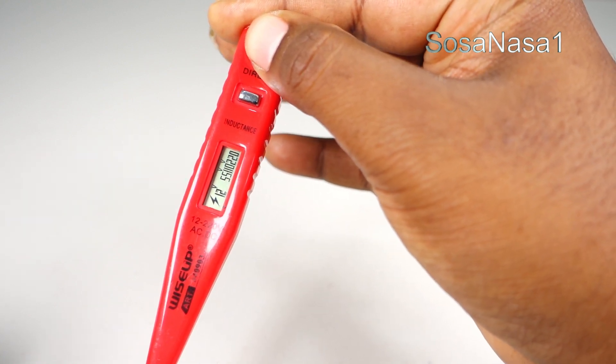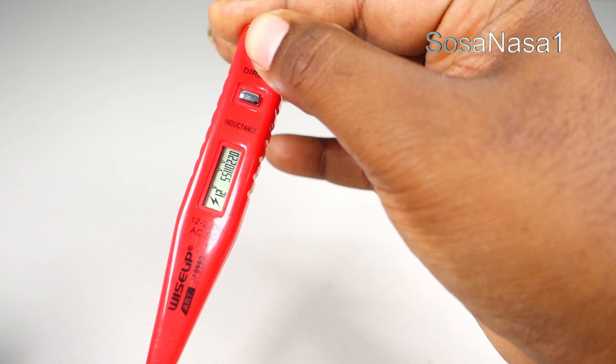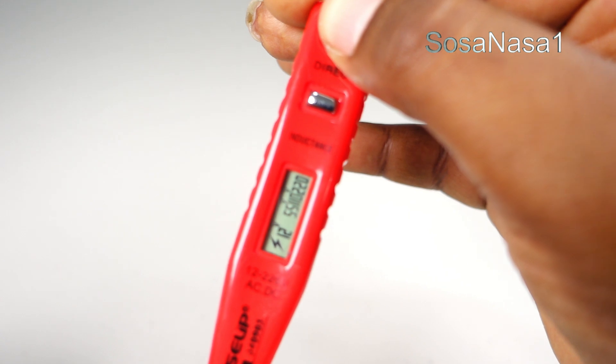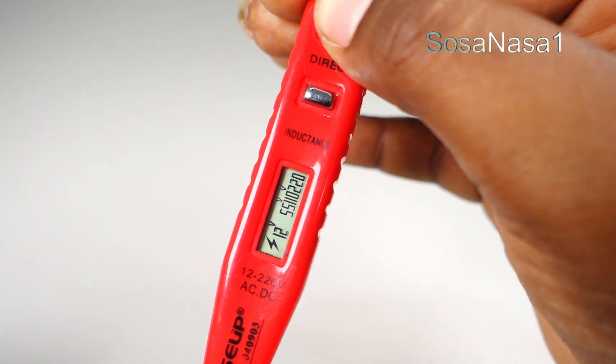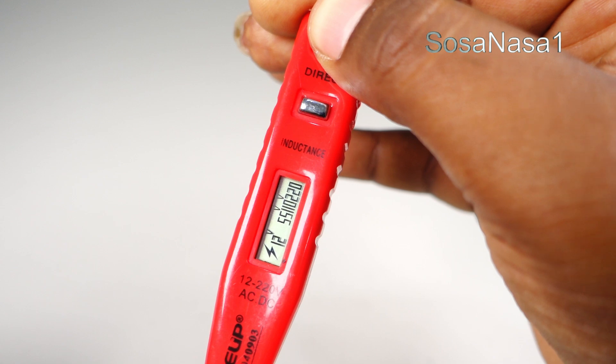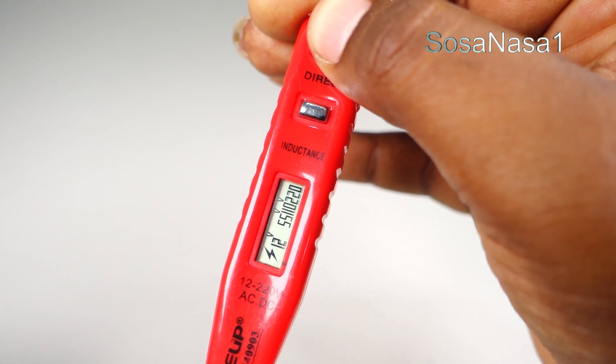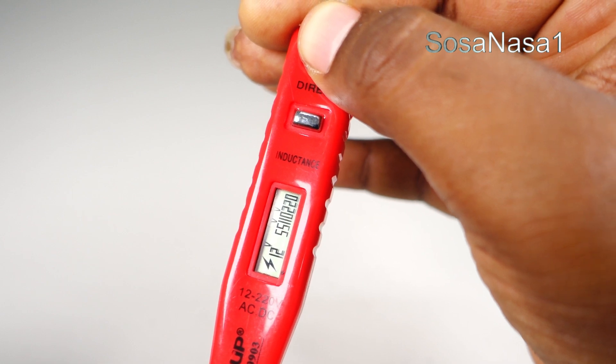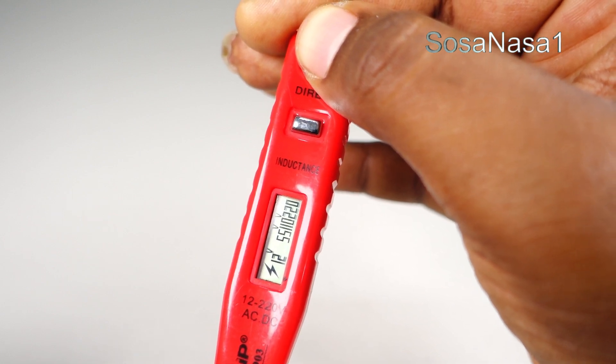And now we are watching on the digital voltmeter screen the voltage. Like we are watching, we have 12 volts, 55, 110, and 220 volts.